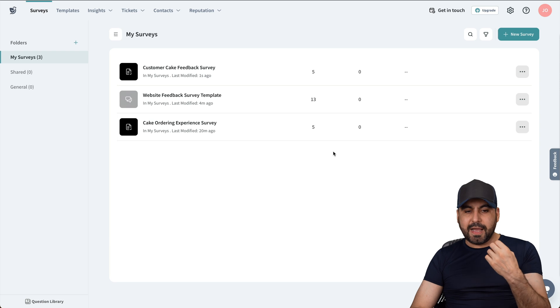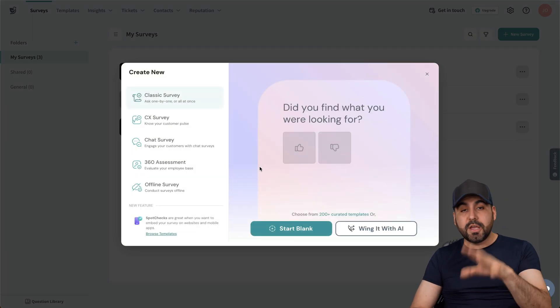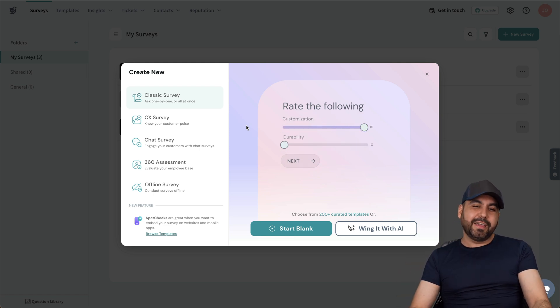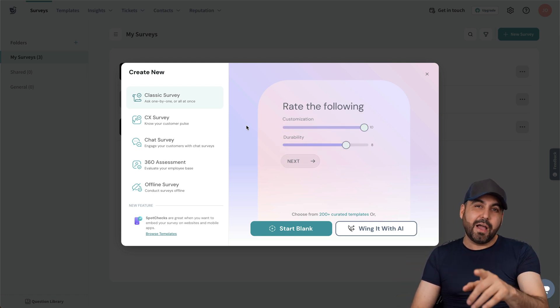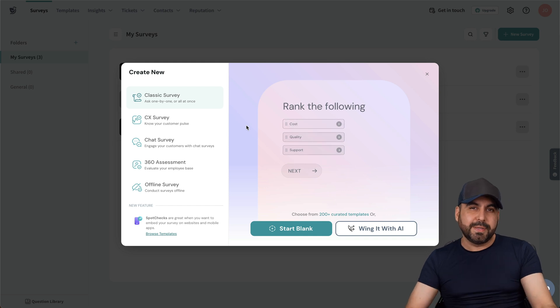Once you get the idea of this, it's super easy and straightforward to start building your surveys on SurveySparrow. If you want to check it out, I recommend clicking the link in the description and grabbing your account right now. You can grab a free trial to test it out and see if it's the right fit for your business.